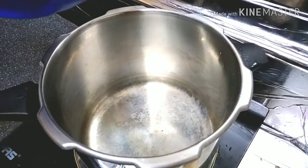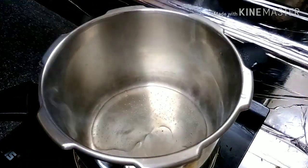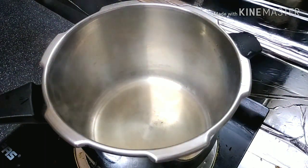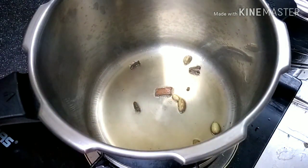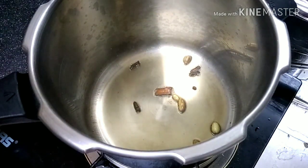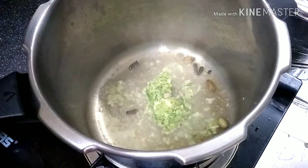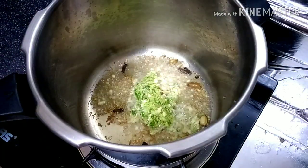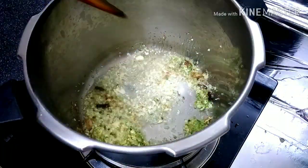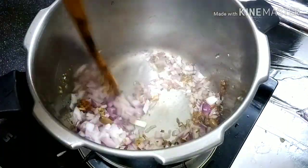Let's cook the kukar as well. Let's test it. Put the pattas, grambu, ale. We will make it a brown color, a little more.